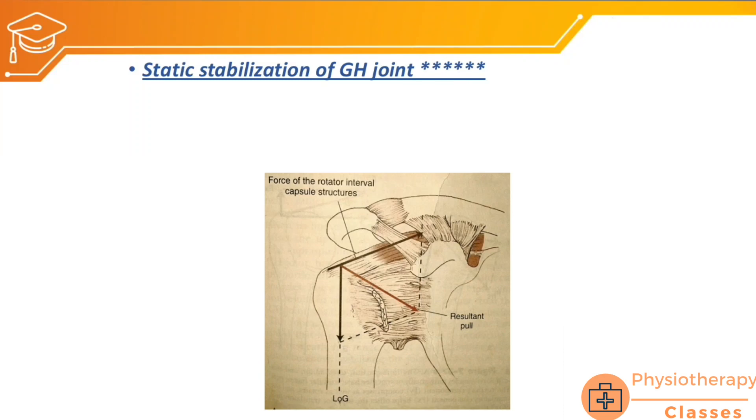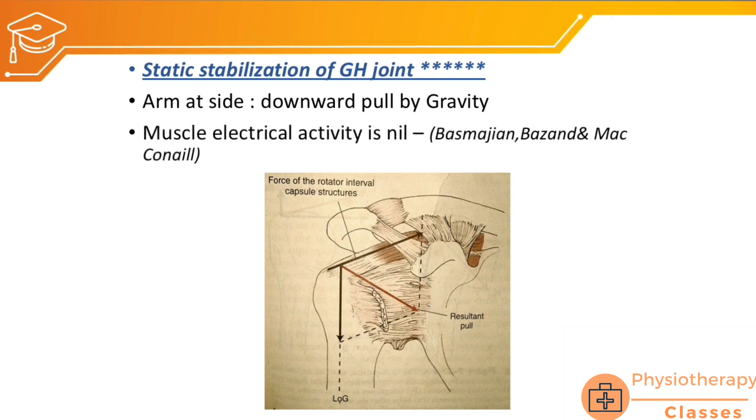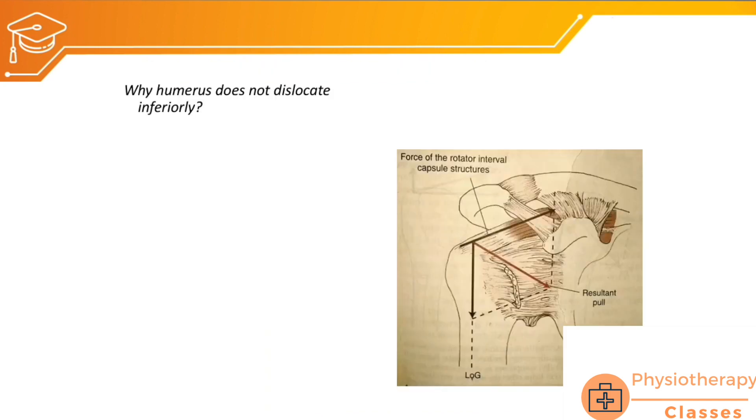Static stabilization means the stabilization of the glenohumeral joint when muscles are not contracted — that is, when the muscle is in a relaxed state. When the arm is by the side, the humerus and upper limb are pulled downward by gravity, so muscle electrical activity during static position will be nil. The humerus does not dislocate inferiorly because the glenoid is inclined superiorly, providing slight stabilization because of that inclination.